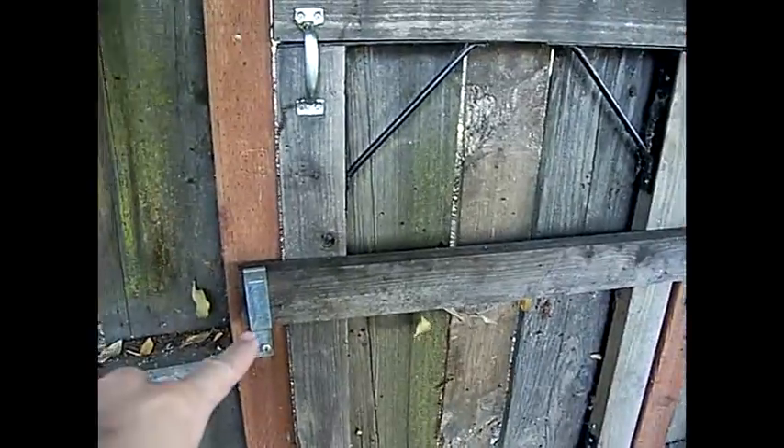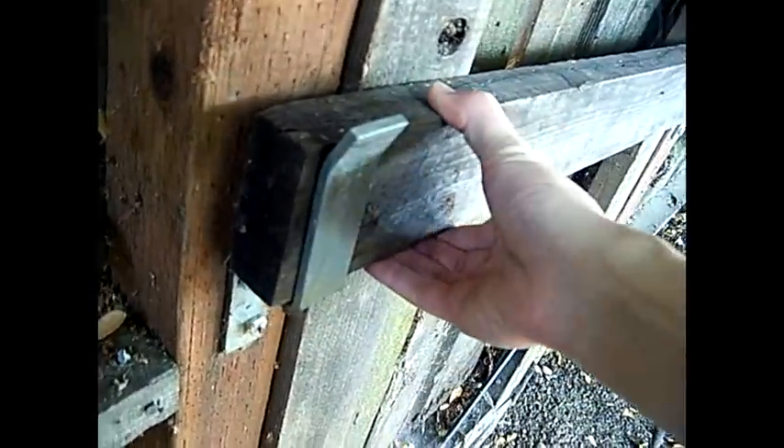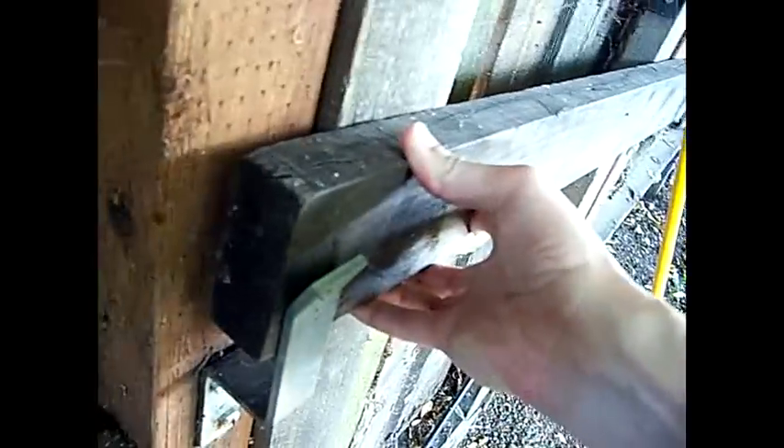This is a fine example of how people would secure their doors back in the day. They simply have a metal bracket and a piece of wood slid in front.